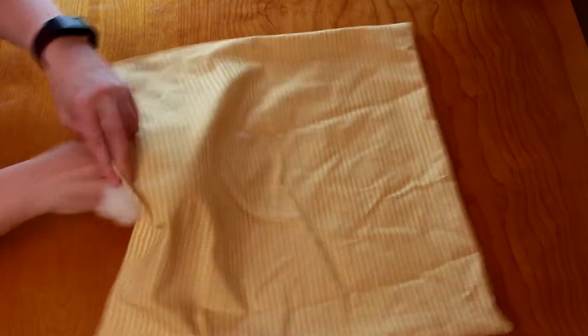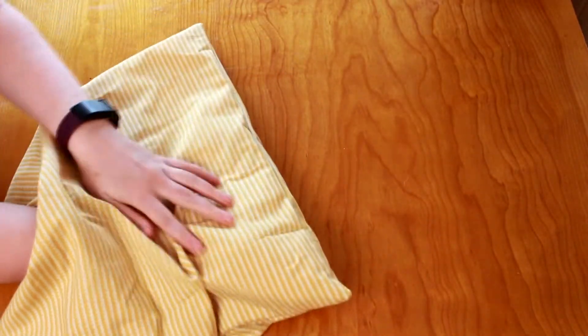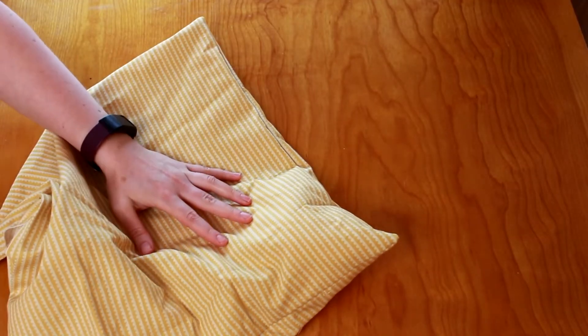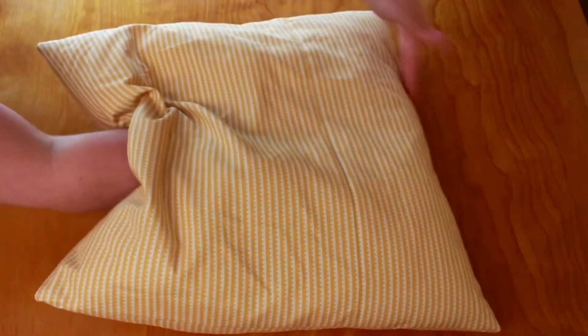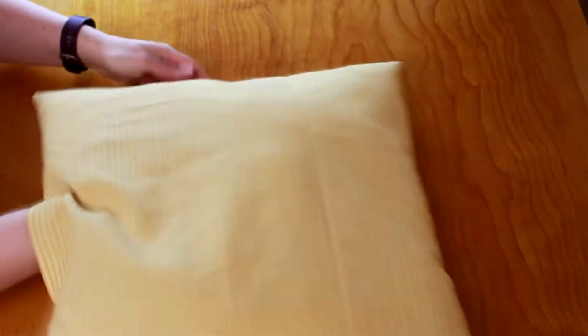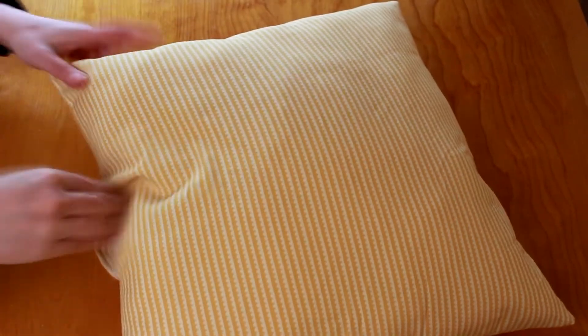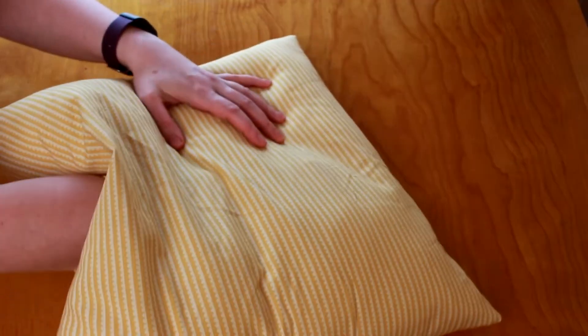Now we shall stuff. Tear off a big handful of fiberfill, or your stuffing of choice, and shove it inside the pillow. I like to start by stuffing the two farthest corners first, making sure to really get the filling into the crevices. Continue filling one handful at a time until your pillow is plump yet tender. Periodically push the polyfill to the edges and corners to make sure there are no under-filled pockets. If you find you've added too much stuffing, that's okay — just take some out and give it a fluff to re-fluff the polyfill.